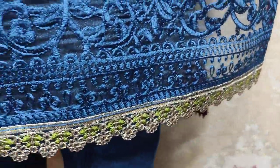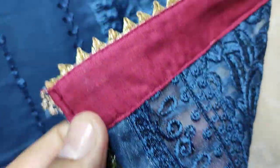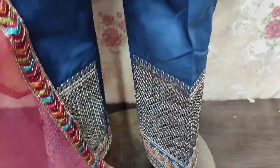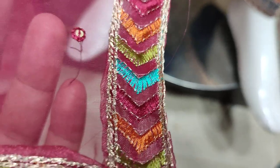Embroidered Border. Embroidered Trouser. Embroidered Dupatta. Embroidered Replicates.